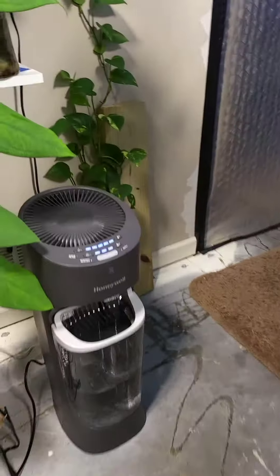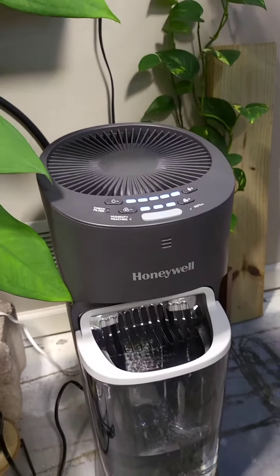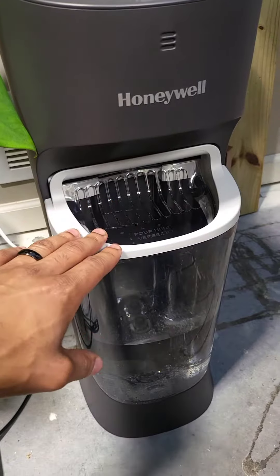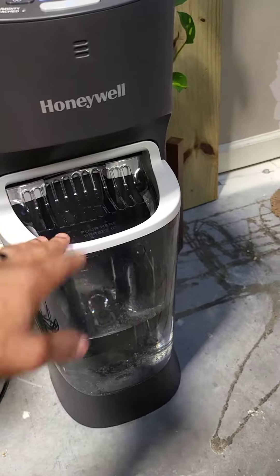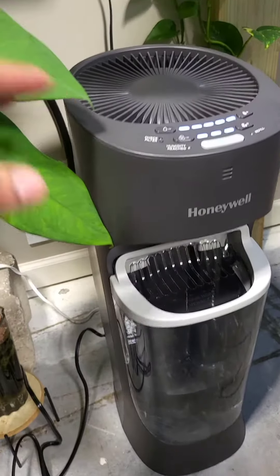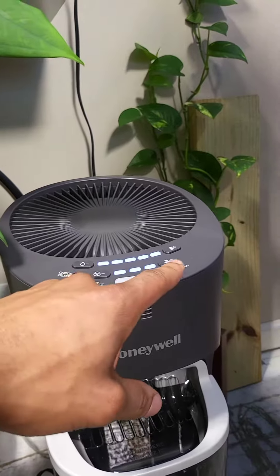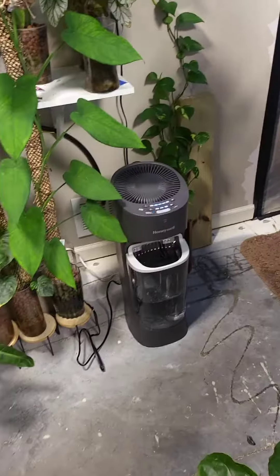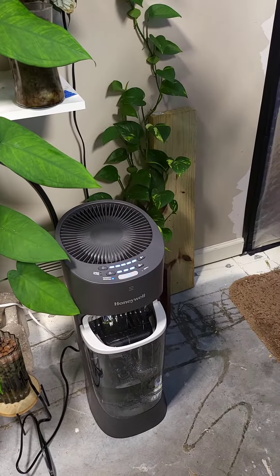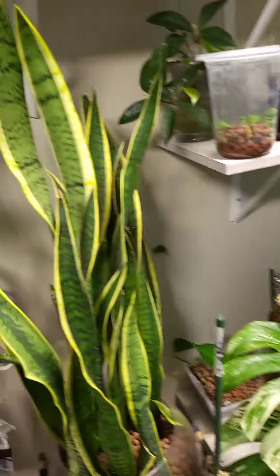First, while it's on, we have our new humidifier we just got. This is the Honeywell mistless humidifier. It has a tank that you can pull out and pour into the sink, or you can just fill it directly right here. I love it because it's mistless — and this is on the highest setting right now, highest setting for humidity and for the fan — and it's not that loud at all. Another thing I love about this humidifier is that it doesn't go over 69% humidity, so it keeps our plant room perfect.